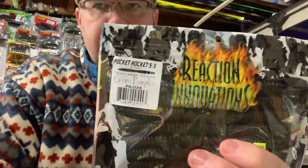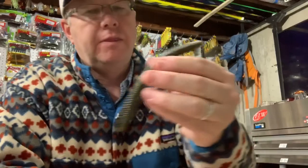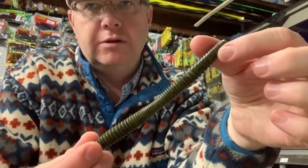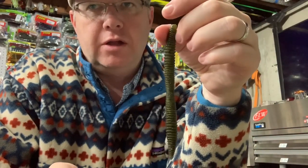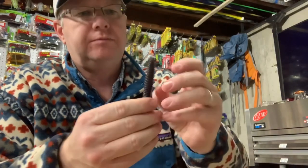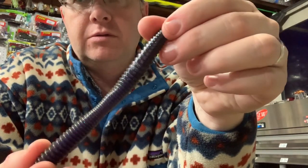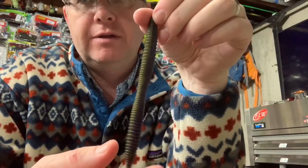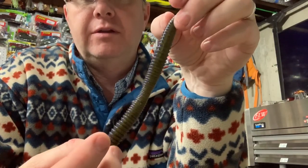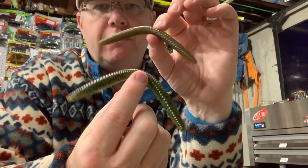Then you've got the old green pumpkin — a great color, the standard go-to, you should always have one of those. And here is another great color in my opinion: Payback. Green pumpkin on one side, kind of a purple-blue fleck on the other side — Payback. Really nice color. So those are just a few sample colors. Next time you're out wacky rigging, try a Pocket Rocket and see how you like it — let me know if it works for you.